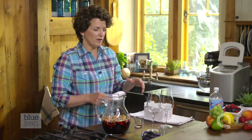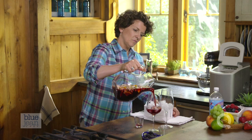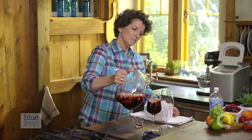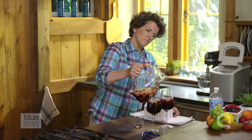Bring some ice over and put the ice directly into the glasses — that makes it much easier to pour. Be sure to scoop out some of that fruit and add it to each glass.